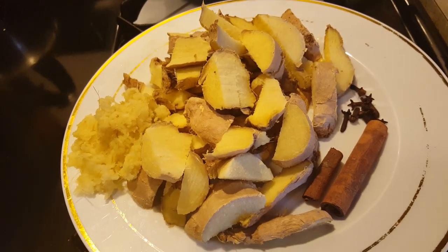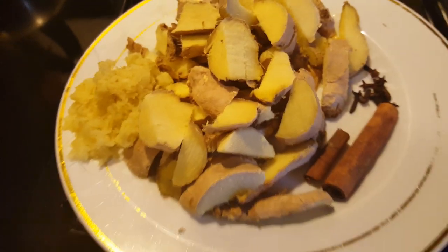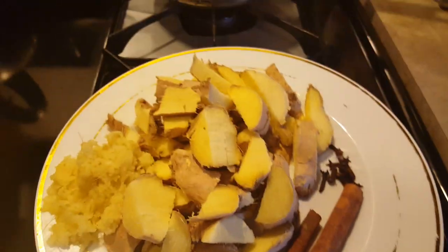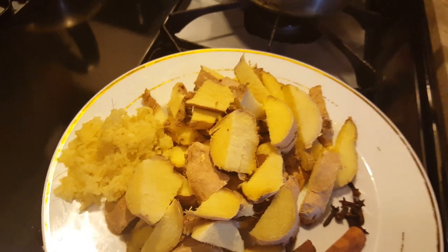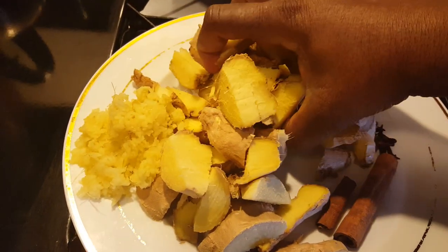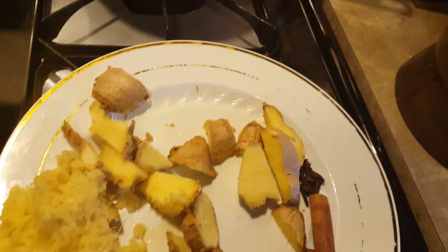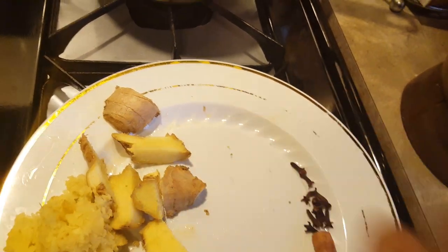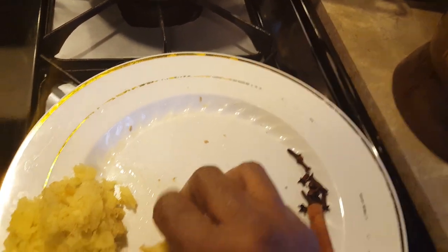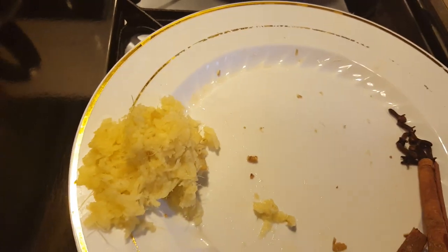Welcome to my channel. Today I will be making some ginger beer. To get started, I have some spice and clove on this plate, along with some ginger that I've washed and cut up. I'm going to place this ginger into my blender so I can blend it, and I'll also start grating some of this ginger.